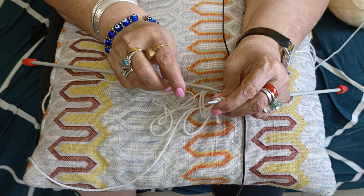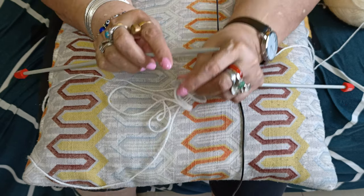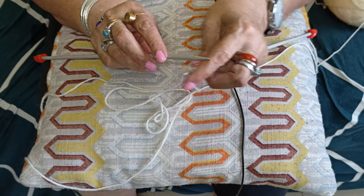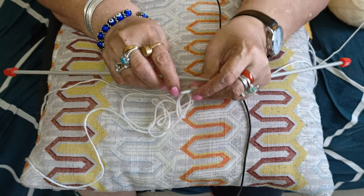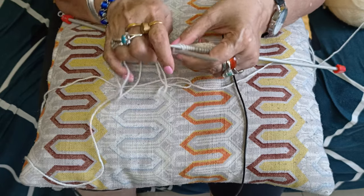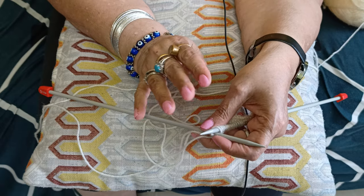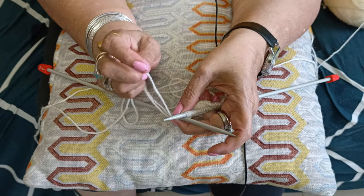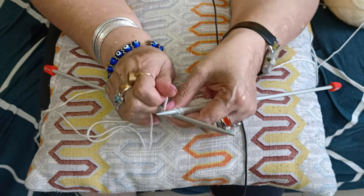Good morning to my viewers and beginners. Today I'm going to teach you the stockinette stitch. I want to recap the three stitches I've shown you: the seed stitch, the ribbing stitch, and today the stockinette stitch. I've had many requests for teaching new things, and in my next video I'll be showing you how to knit a cap, scarves, mufflers, sweaters, and everything.